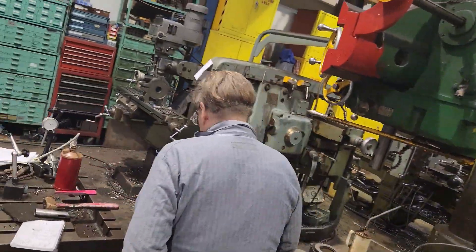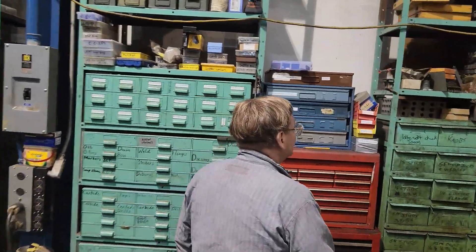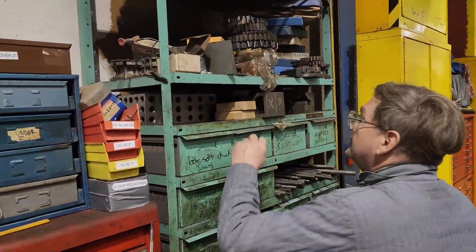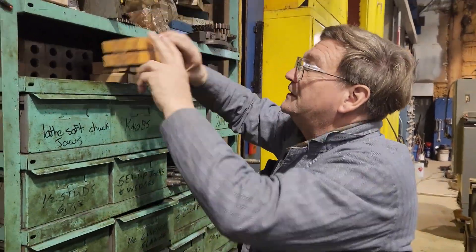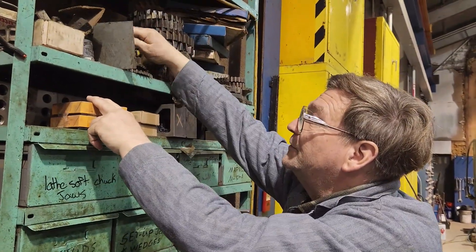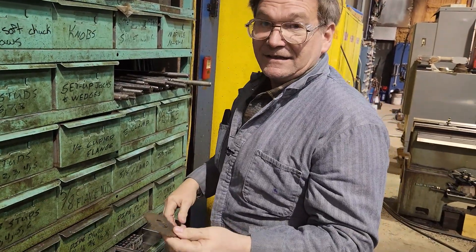People that do a lot of work with horizontal mills have seen these many times — different milling cutters. We don't use them every day. The one that would have cut those slots would have been a little thinner than this and probably six to eight inches in diameter.